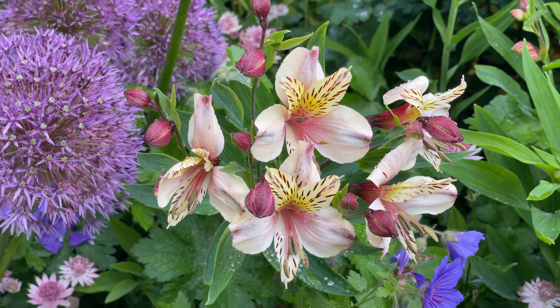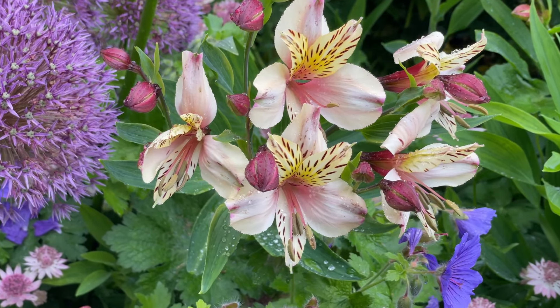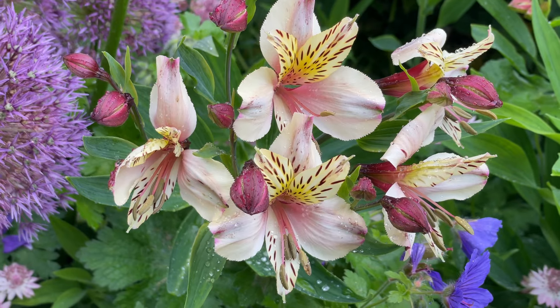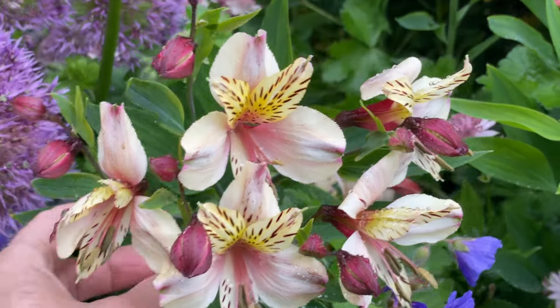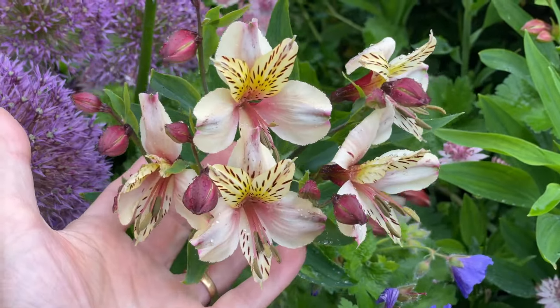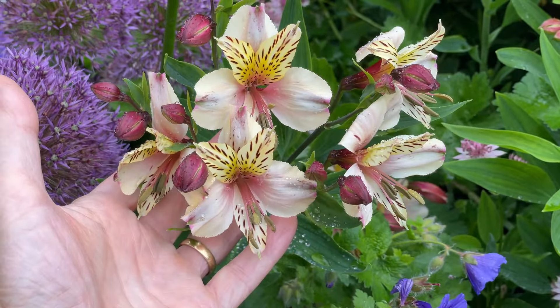That's the lovely thing about alstroemerias — they'll weave their way through your borders and add just that touch of extra colour. And if I want, I could pull these stems, just give them a little tug at the bottom and pull them as cut flowers to bring indoors and enjoy in the house.